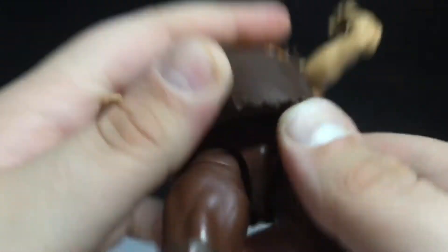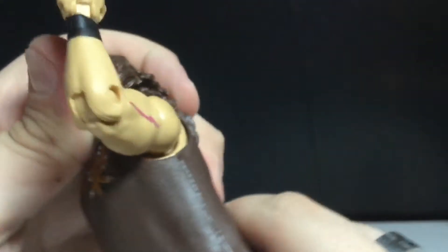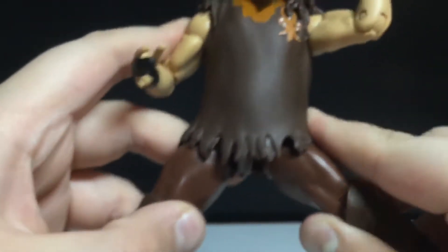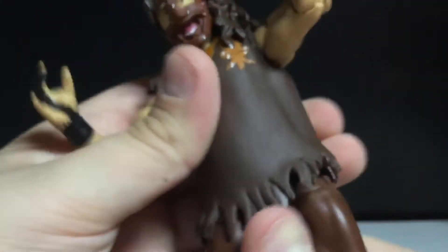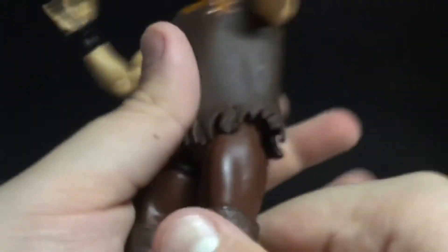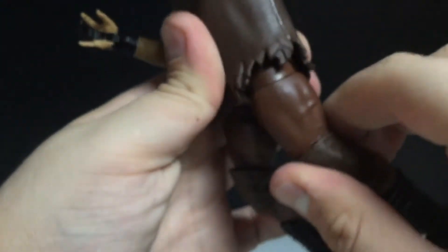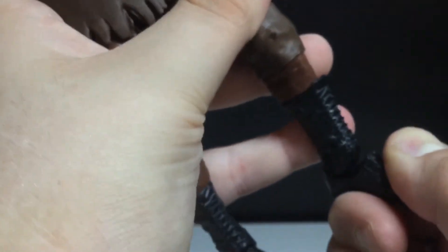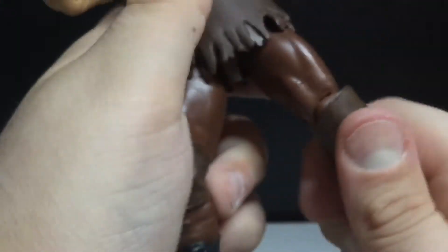It's kind of hard to articulate with the shirt on, but that's how it's going to work. Hip joints move out like so. He has a waist swivel, but that's how far his hip joints go. You can kick out a little bit. Thigh cut. Double joint at the knees, hindered by the knee pad. Boot rotation in the feet is on this weird hinge, which I always say is weird.